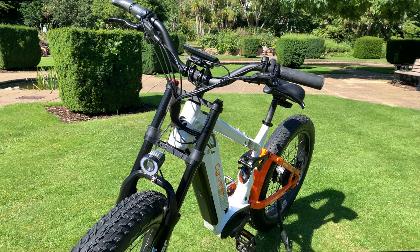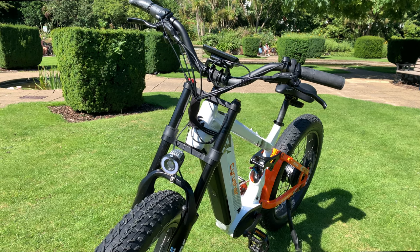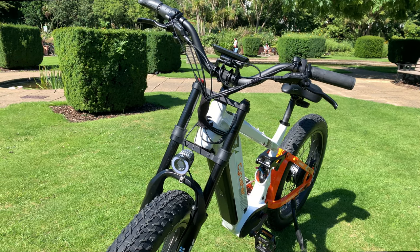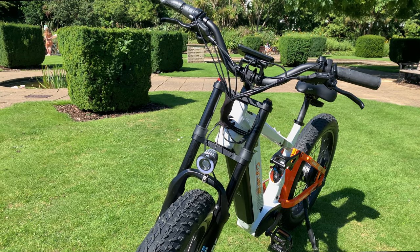It also comes with a nice comfy seat that has a light on the rear. Please note, this is not powered by the main battery, and the bike also comes as standard with a kickstand.